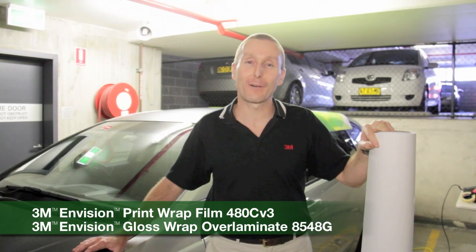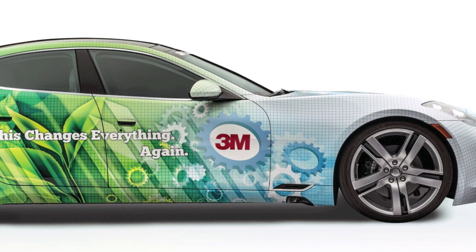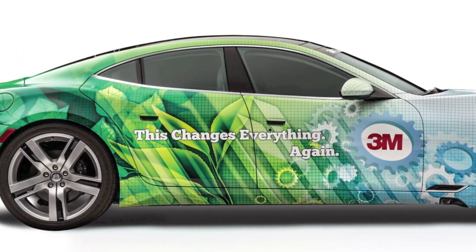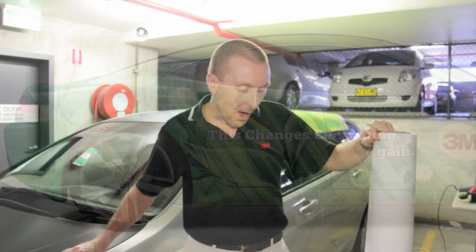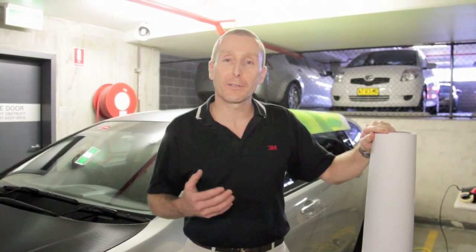Hi, this is Chris Cook from 3M Commercial Graphics and today I'd like to introduce you to our new Envision 480CV3 digital print wrap film and the matching over laminate 8548G. What I'd like to do is go through some of the features and benefits of this new product to help you understand what it is, what it can do and how you can get the best out of it.